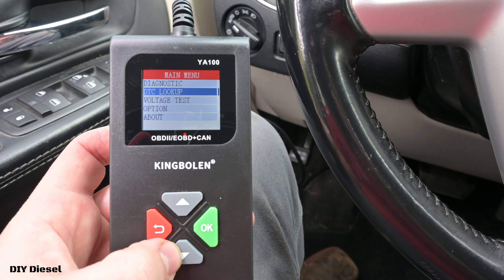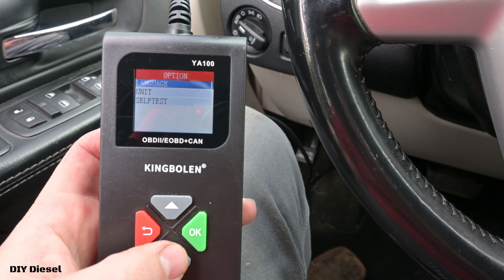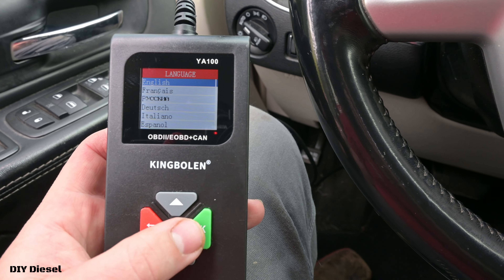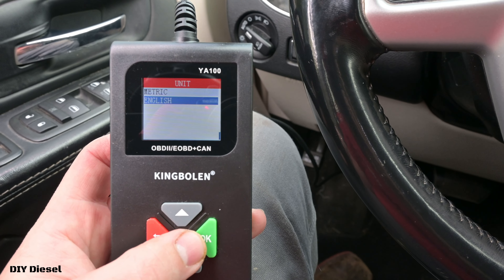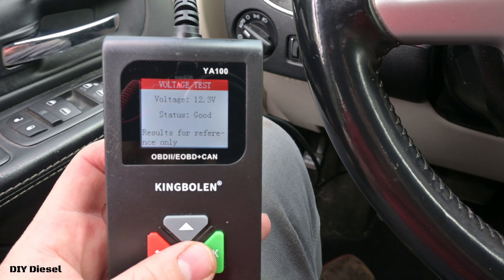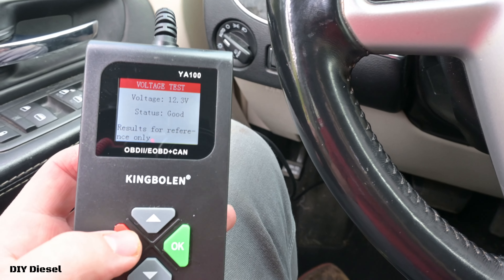You have your diagnostic, your DTC lookup, your voltage test, your options, and then your about section which is just information about the controller. Your options include your language — you've got multiple different languages, definitely enough for anyone to get this figured out. You also have units of measure: metric and English. And then there's a self-test.